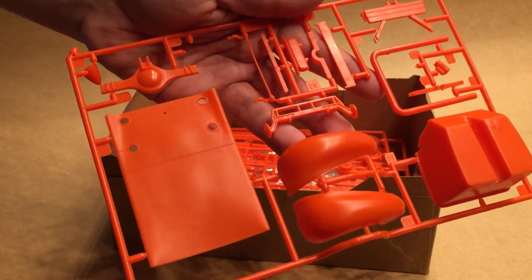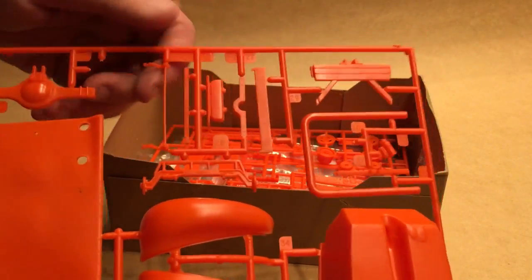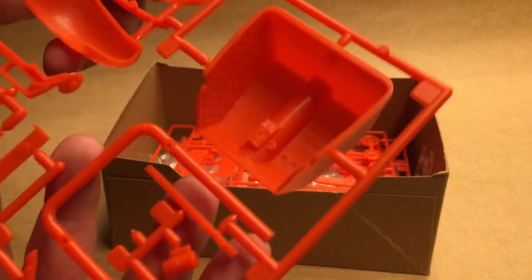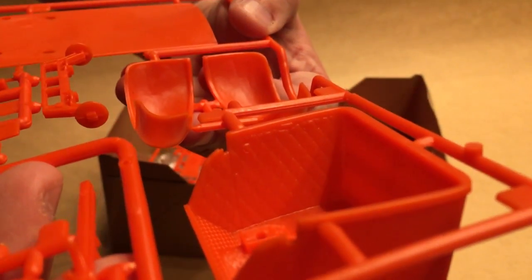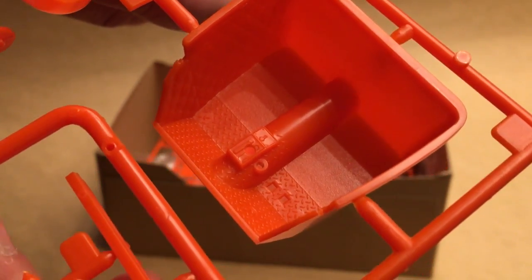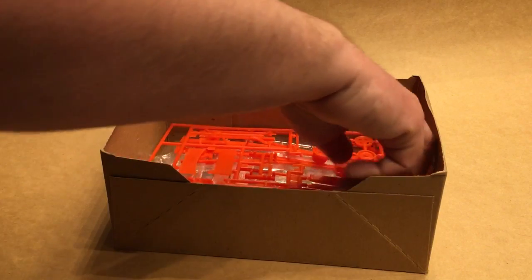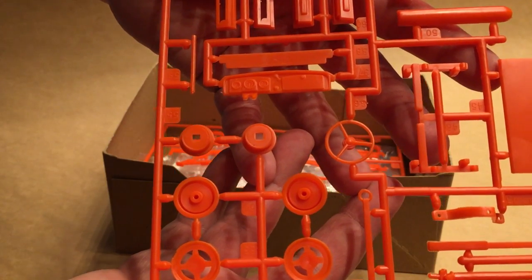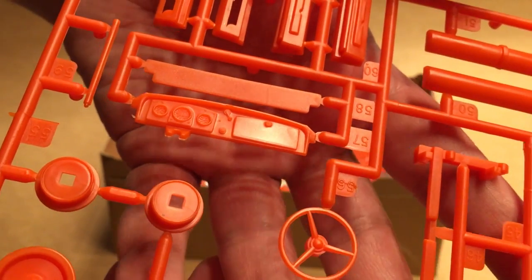We've got the tonneau cover, rest of the rear end, headlight, front fenders, front axle, roll bar, and frame components. We've got the inside of the cab right there, and it's actually got textured door panels on it, and some diamond plate there on the floor, along with the shift console — nice detailing there again.